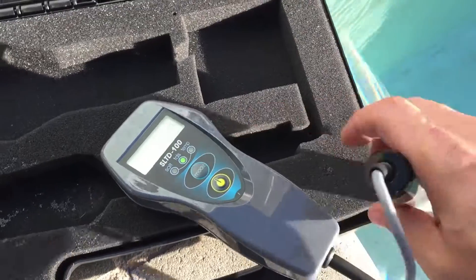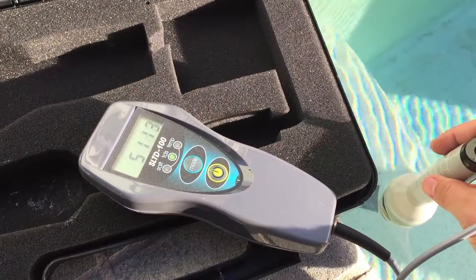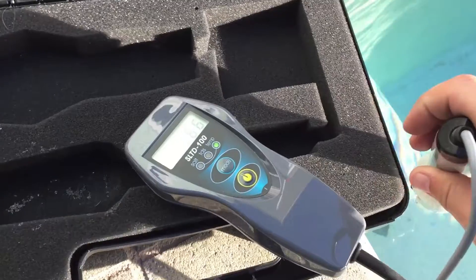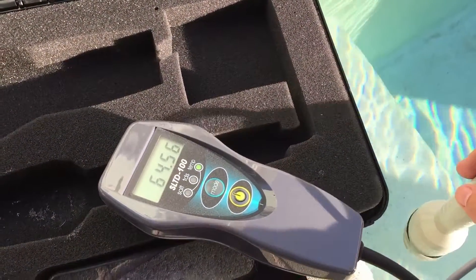I'm going to go ahead and hit the mode button — it goes to TDS. Submerge the probe and now we're at 5100 parts per million. Hit it again to go to temperature — we're about 64 degrees here.